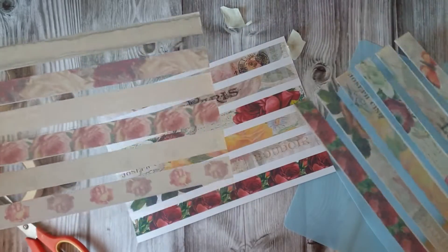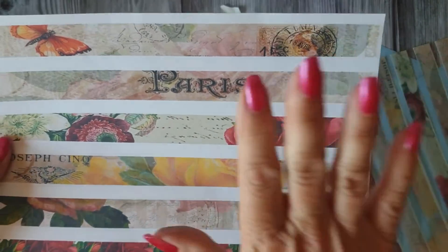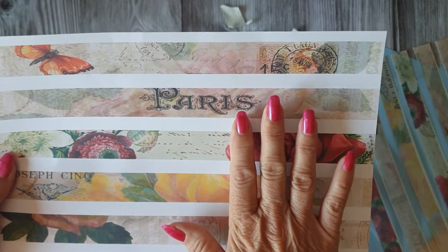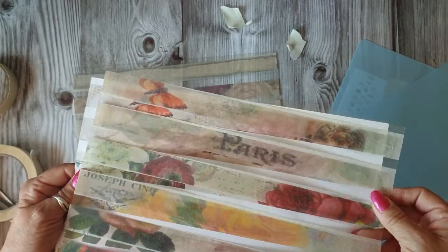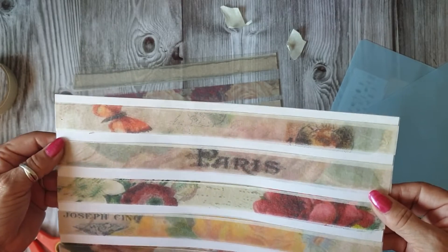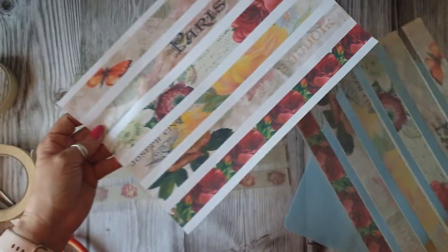Once you've printed that off, you can either keep that as a template or use this as well. If you wanted, you couldn't put it behind there because it just doesn't look right, but you could use it as paper strips and things like that.